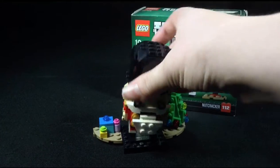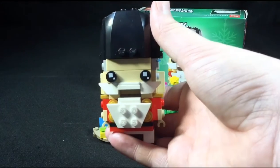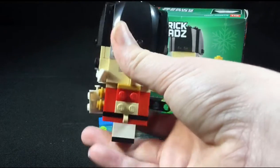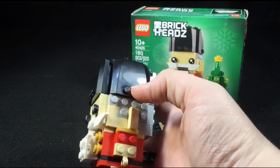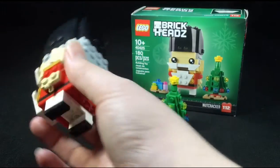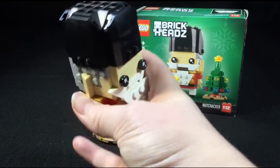The main feature of this set is the nutcracker himself, who is a very cool mini build. I really like the features — the hat is a very nice car roof-style build, using car roof pieces and flat tiles for some of the skin. There's also a cool little mustache.